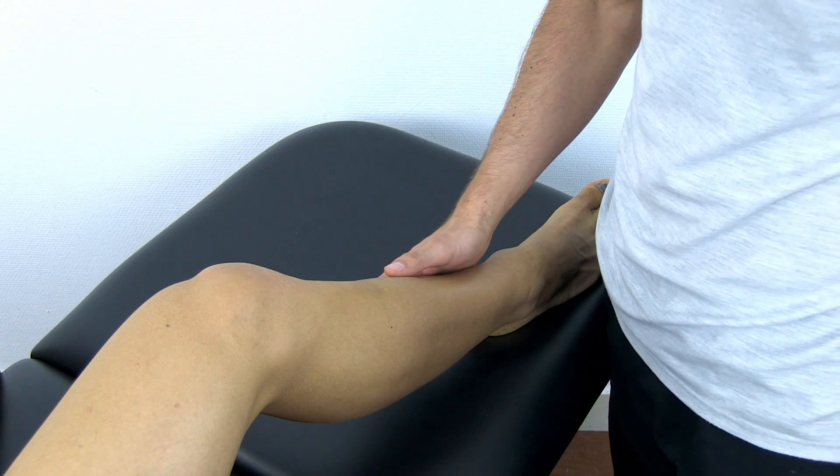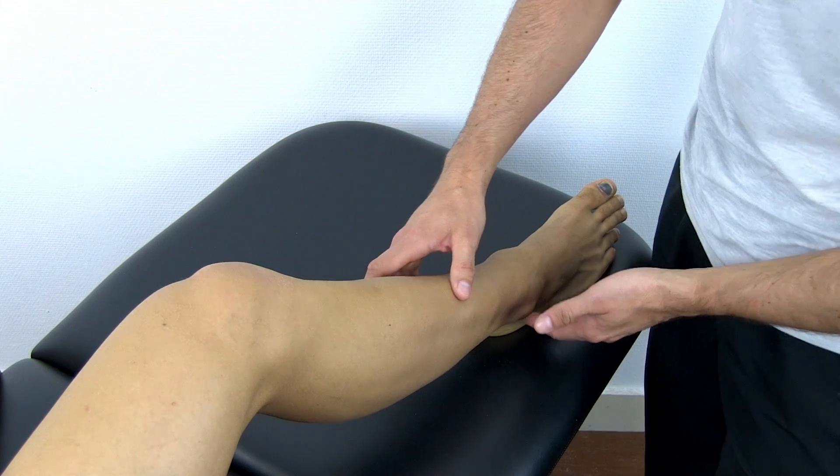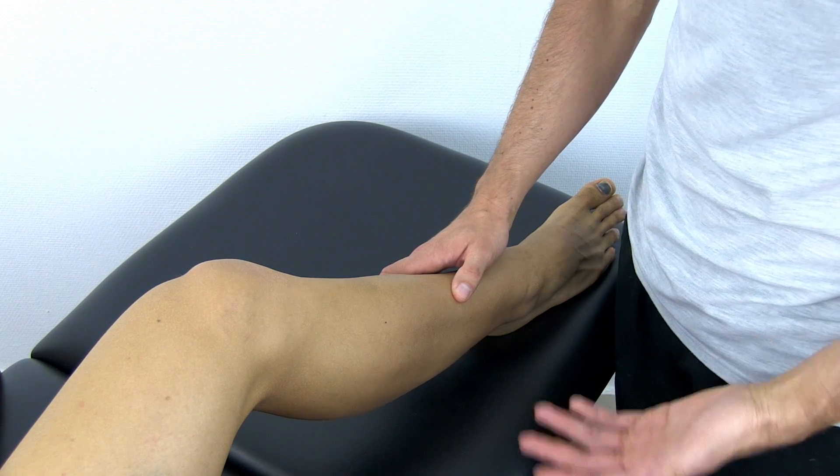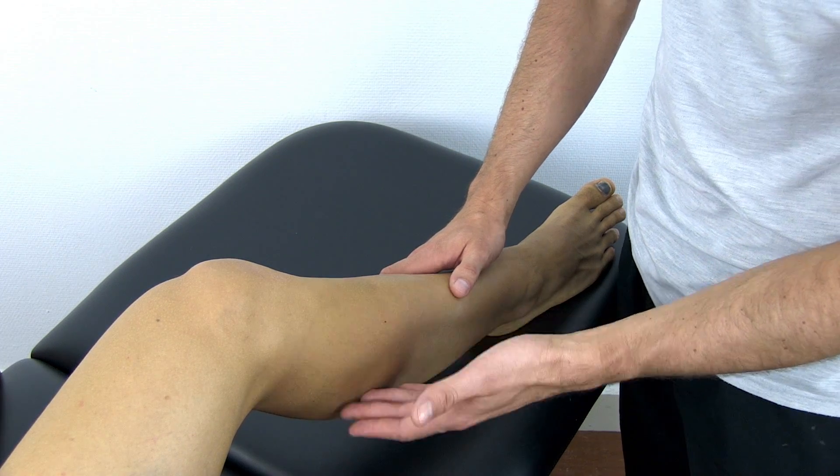According to Nussbaum et al. in 2001, the length of tenderness above the lateral malleoli indicates severity. So the more proximal pain is felt, the more severe the injury.